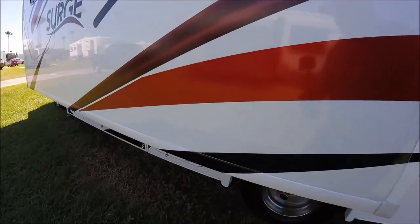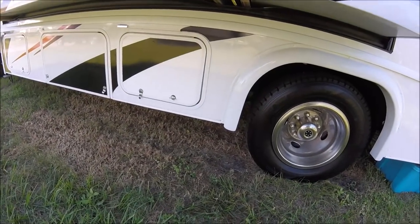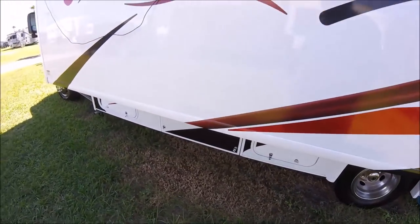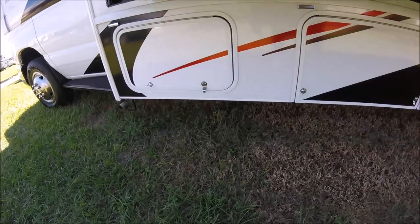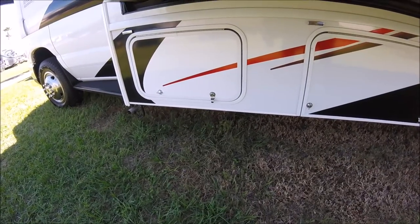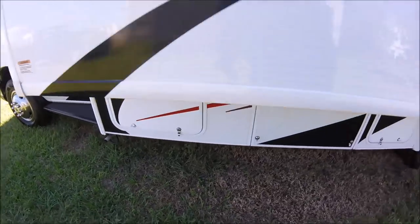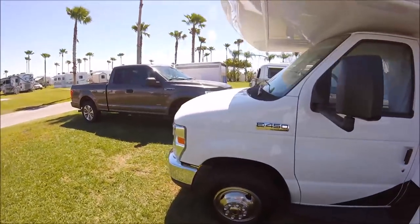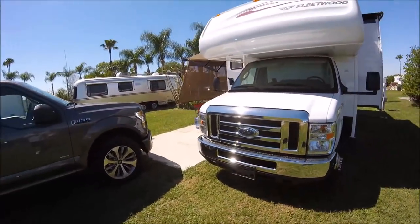There's some additional storage — one bay that goes all the way through, which is very nice, though a little inconvenient because it is under the slide. Then you have the generator over here, which is an ONN 4000, and that works really good. Overall, it's a very pretty, classy RV.